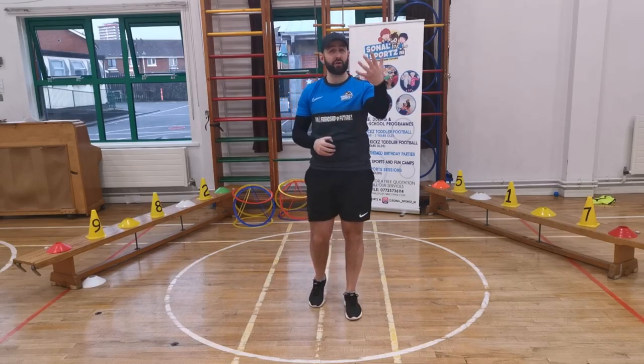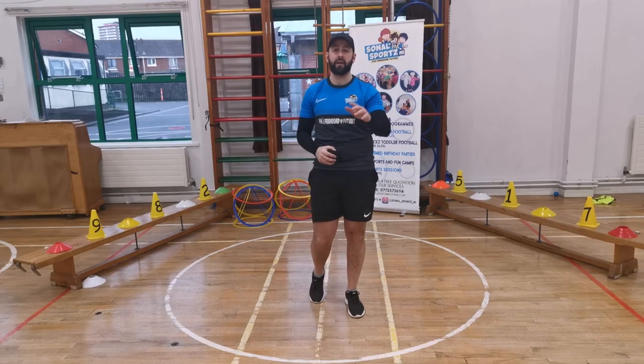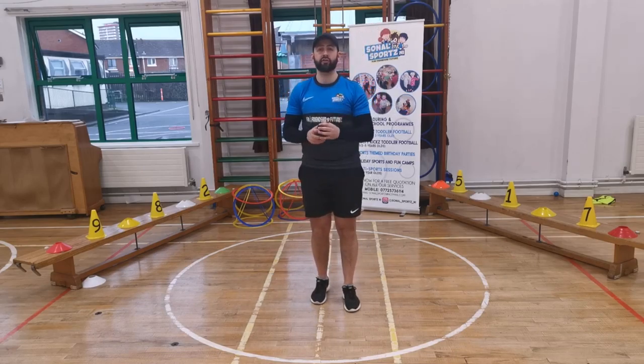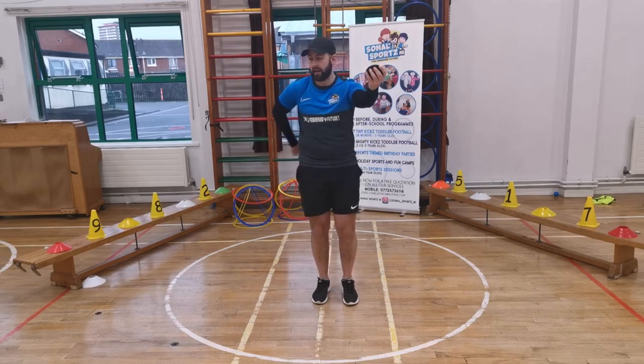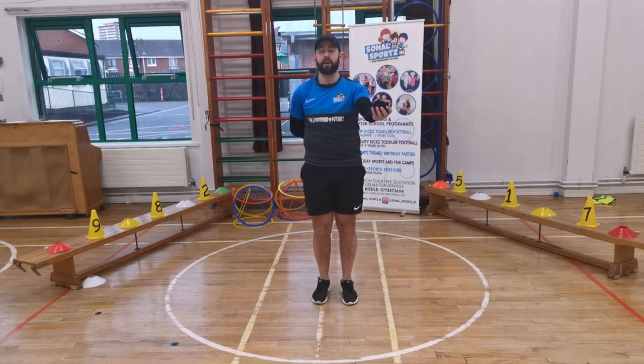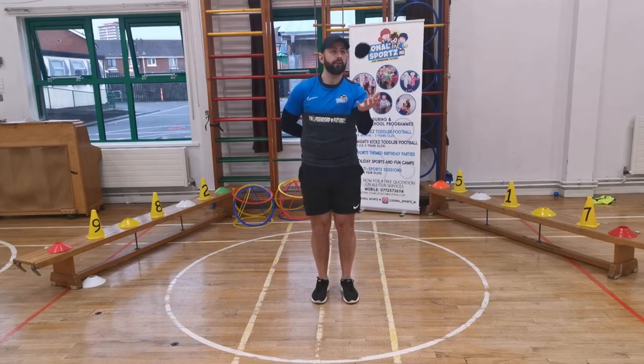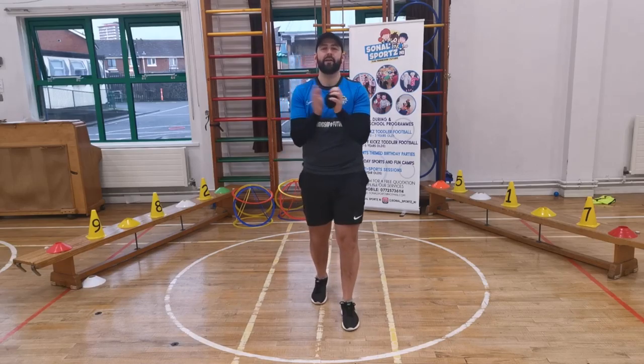Now we're going to use our other hand — the hand we don't write with, which would be my left hand. Put your socks in that hand, and put your writing hand behind your back. Don't throw them way up in the sky — just a small throw up. Let's do 10: 1, 2, 3, 4, 5, 6, 7, 8, 9, and 10. Brilliant. Well done.